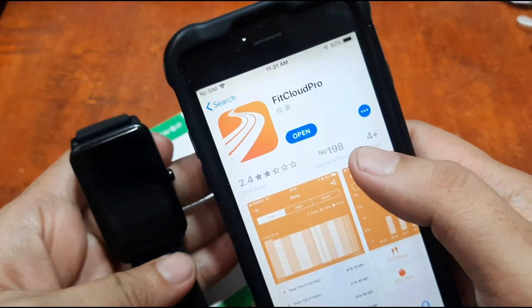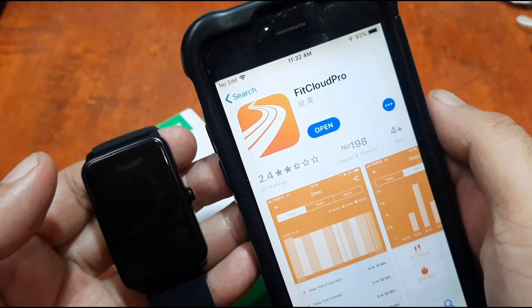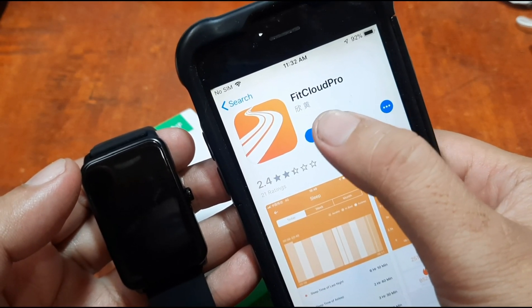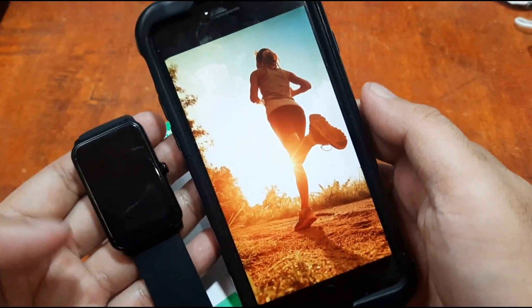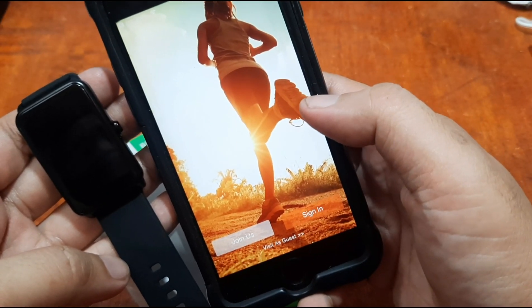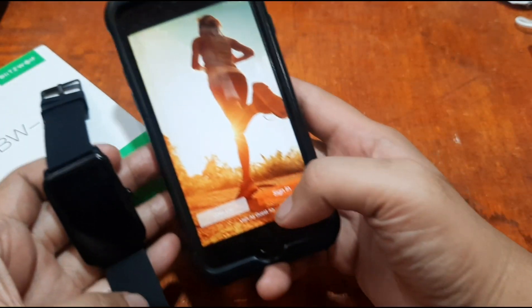The app is already installed. Now let's open the FitCloud Pro support app — tap on 'Open.' We can see the welcome screen with options: Join Us, Sign In, or Visit as Guest, just like the Android version.